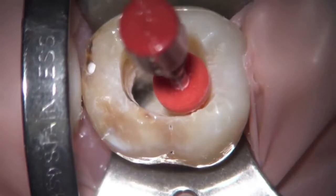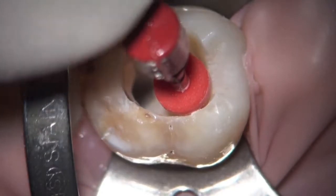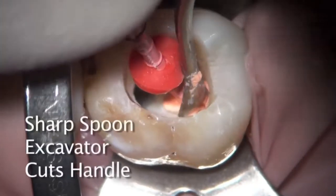The other thing I would do clinically that's a little different than the video shows: there would be a paper point in the mesial lingual canal to prevent any gutta-percha from going over and clogging that orifice.